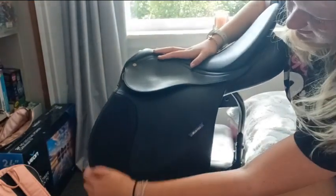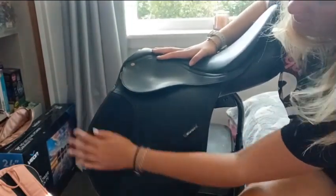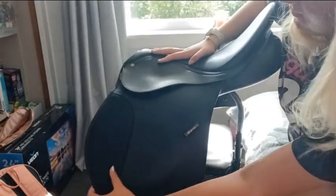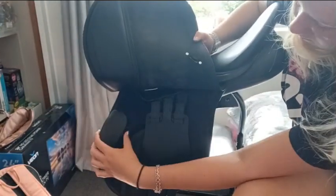Obviously you sit here, your legs go here, and here's the knee roll. It's quite good on this saddle because you can actually see the knee roll — some saddles don't have that. On both of the ones that we own, they do have that. And these are adjustable knee rolls, so you can adjust them.